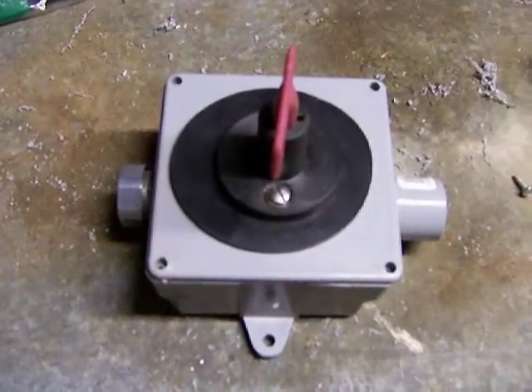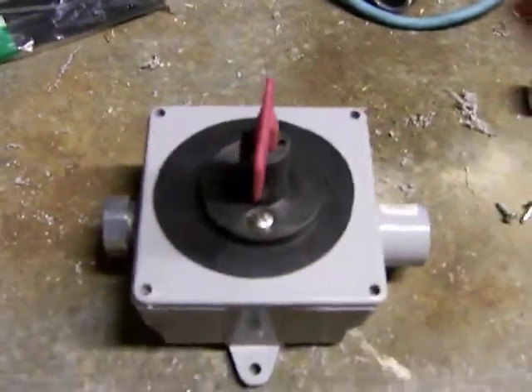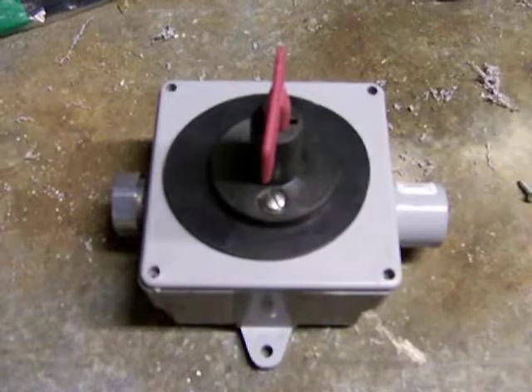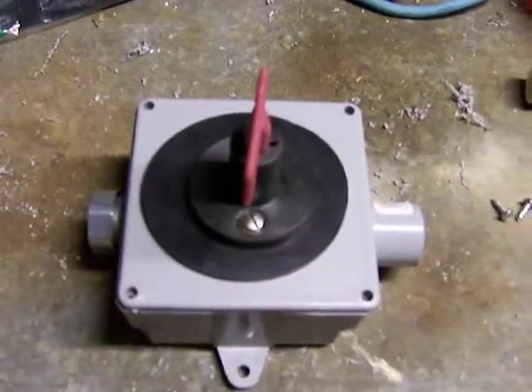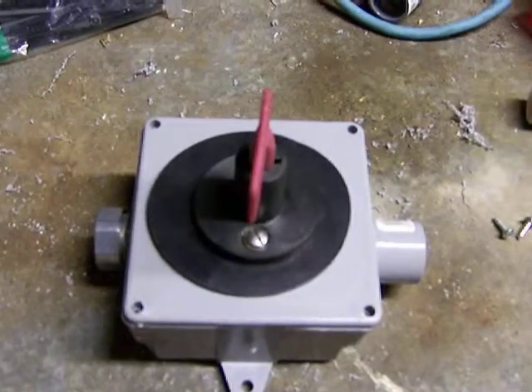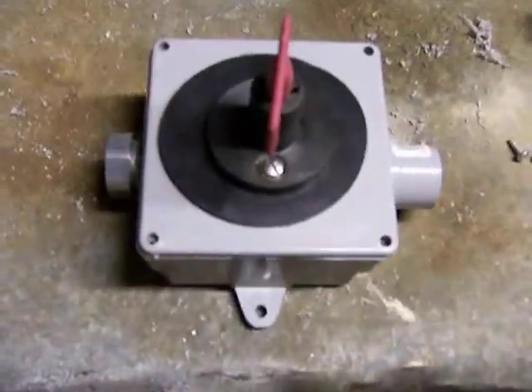This is my solar panel disconnect. I bought this on eBay for $10.00. It's rated at 12 volts and 300 amps, so it's well within the range of running solar panel applications.